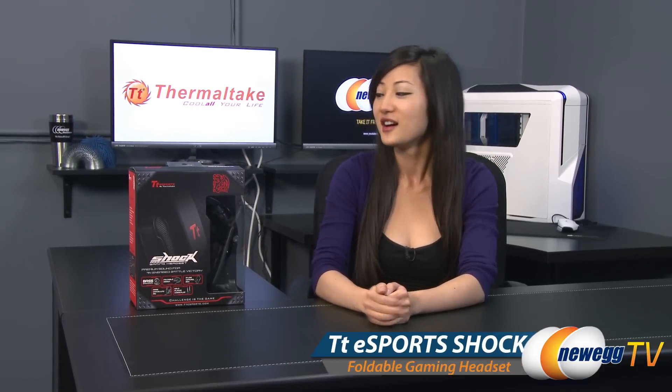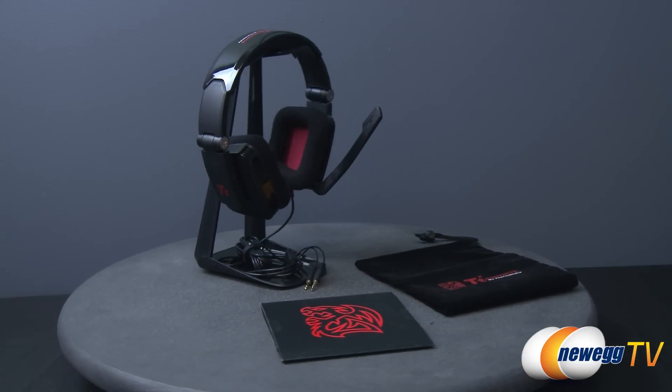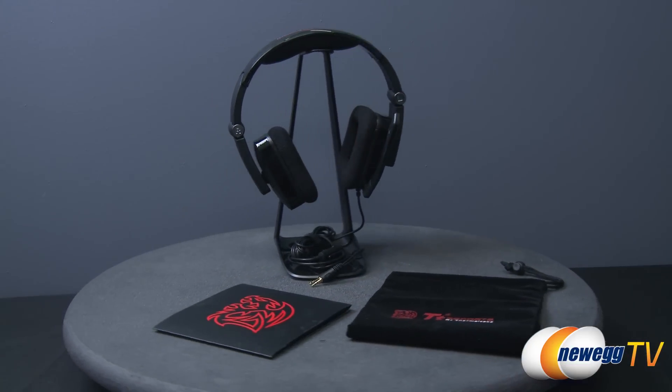Hey guys, Joanne here at Newegg TV. I'm here to do a product tour on this TTE Sports Shock Gaming Headset in black. Add a touch of style to your gaming peripherals with this TTE Sports Shock Gaming Headset by Thermaltake.